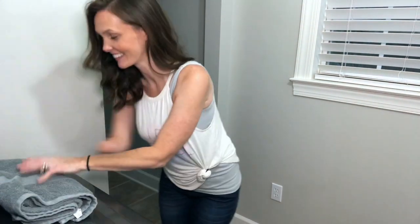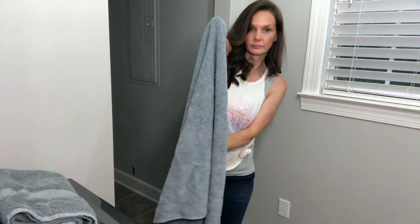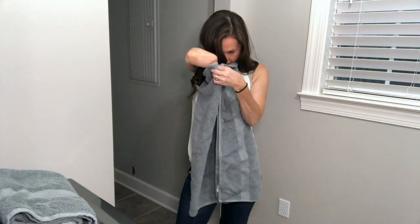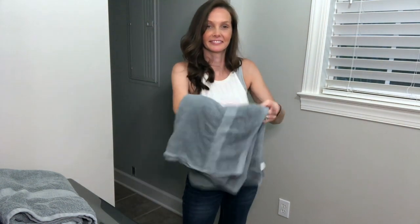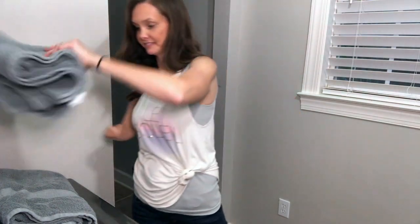I fold the towel this way, grab it that way — you see, like that. Then I fold it this way, take my stuff and put it there. And that one's done. Not too bad, right?